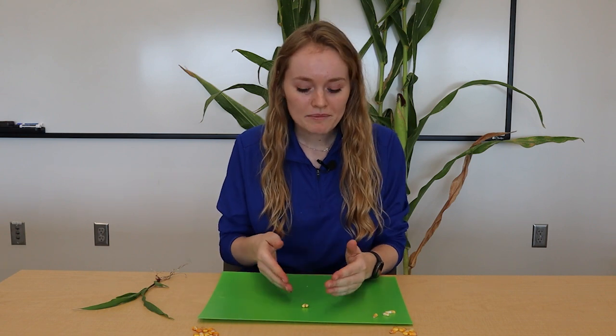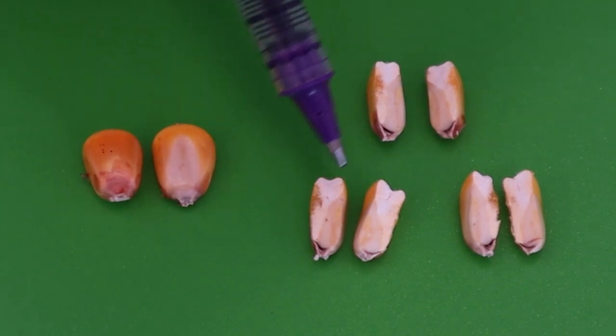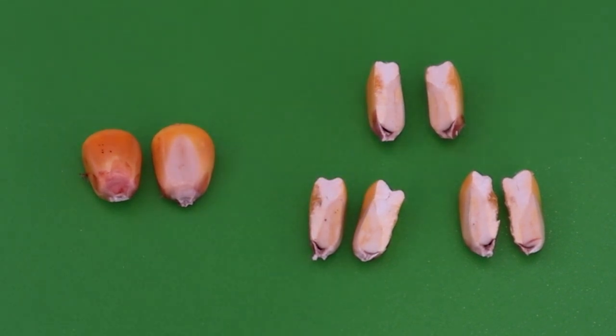And if we cut a seed open, like I've already done here, we can see the white starchy part, which is the food that that plant will use. And then the darker area is the embryo, which is where the tiny baby plant is. And that's what the different parts of the corn seed are.